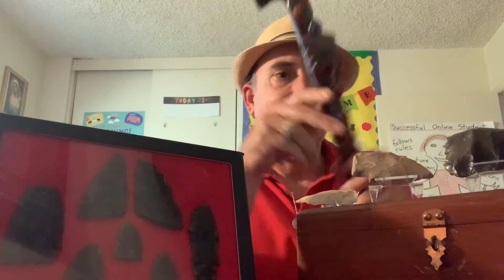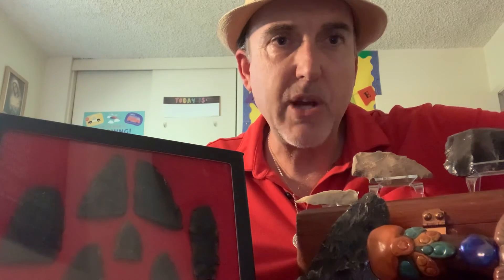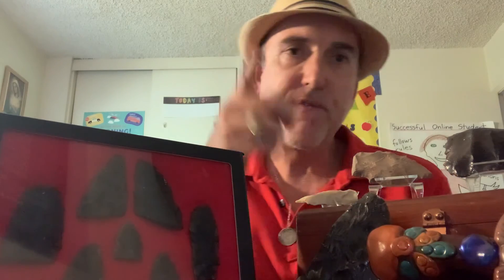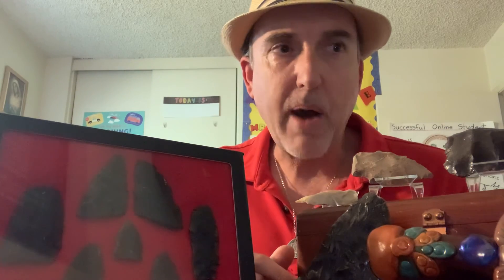I hope you enjoyed this video and learned a little bit about arrowheads and other stone tools — the kinds of rocks they were made from, the different types, and maybe where you could find them. I'm still looking for my first arrowhead, and I'm going to find it. Maybe you'd like to find your own arrowheads too and start your own collection. Goodbye, hope you enjoyed the video, and I will see you next time. Thank you.